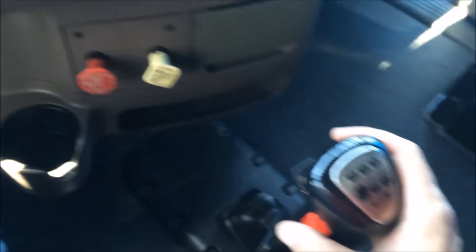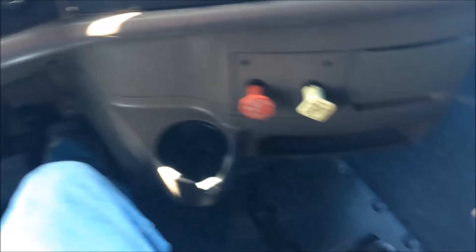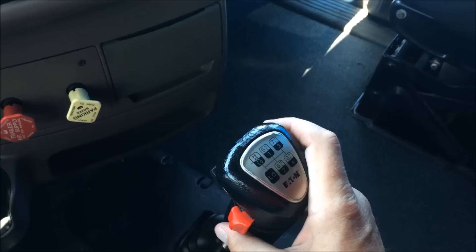I begin to accelerate again — my foot is going down. Right now I'm in six low. I'm going to pre-select six high, knowing that I'm going to be accelerating. Once I choose to go into six high, I take my foot off the throttle, put it back down, and it will shift into six high. Now I'm in six high — I want to pre-select seven low, so I select low.